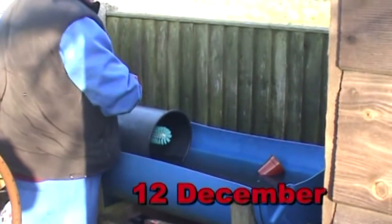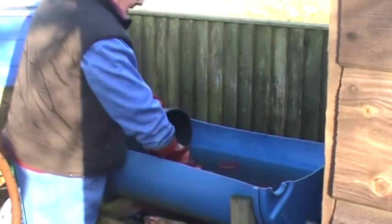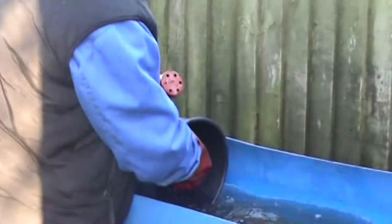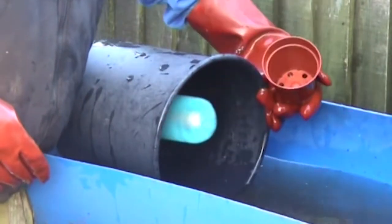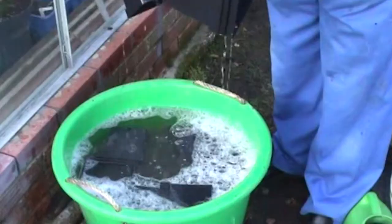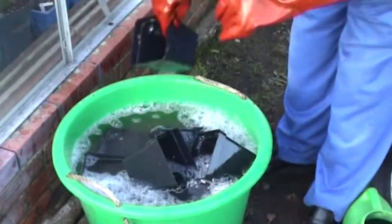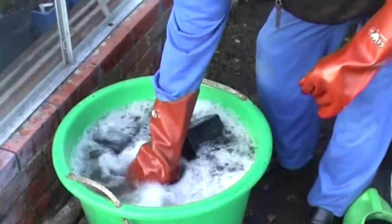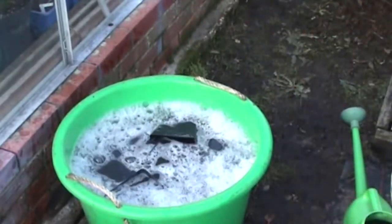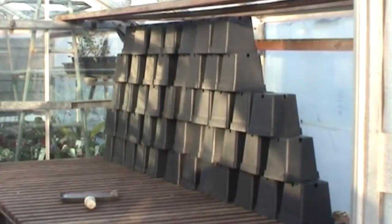We now move on to Alan's where he is having a spring clean. These are then put in a sterilising liquid — Trio 100, obtainable from a local supplier — and then left in there until the next batch is washed. They come out of there and are left to dry either outside if it's not too windy, or on the bench in the greenhouse.